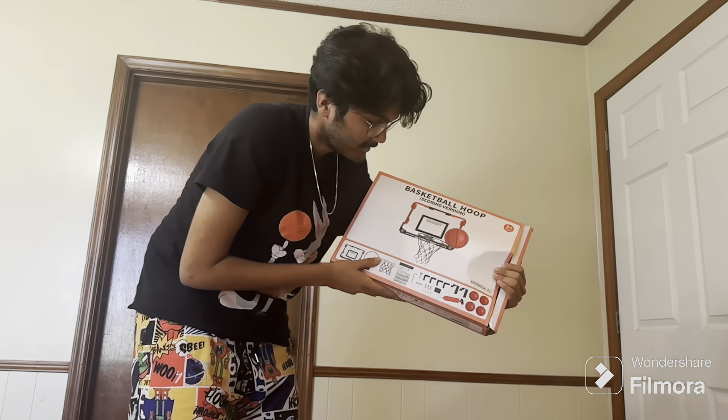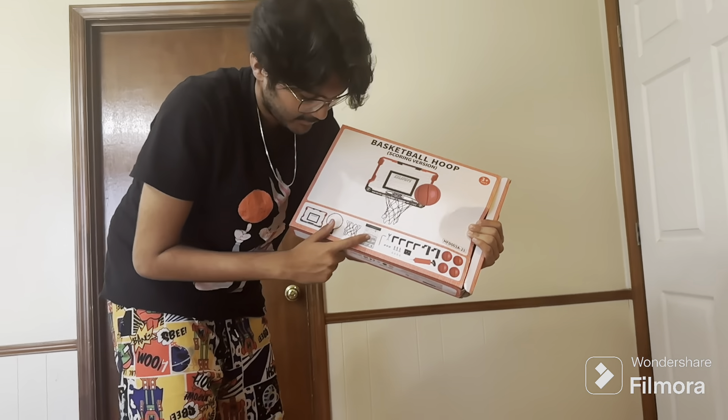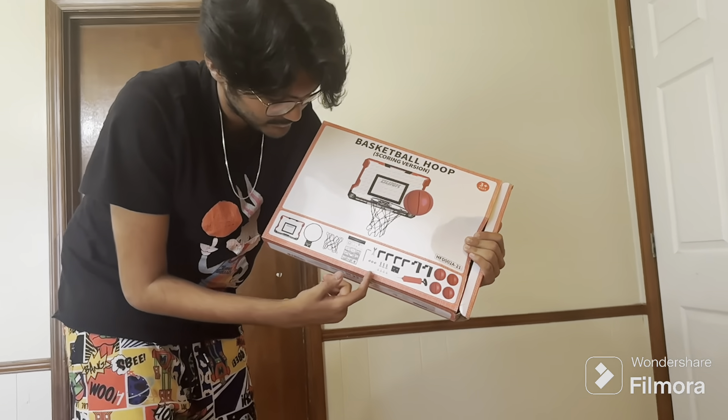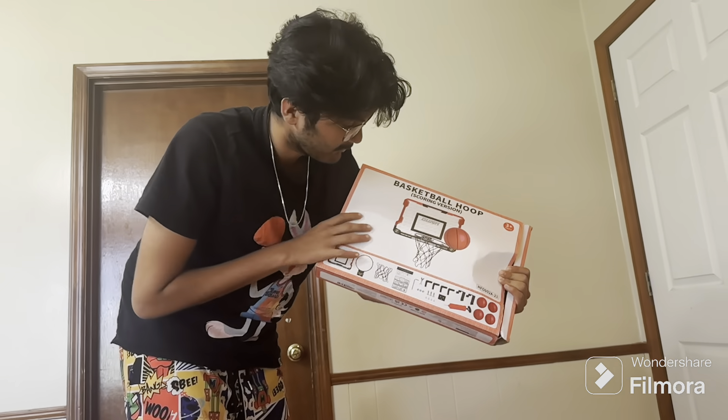This is what they sent me. They sent me a basketball hoop scoring version. It comes with four basketballs, an air pump, the manual, the net, the rim, the backboard, and the wrench, the screws, the bolts, and the thing that hangs onto that — this is the back of the door.